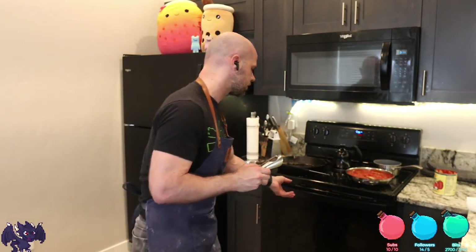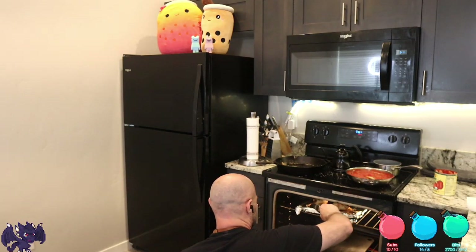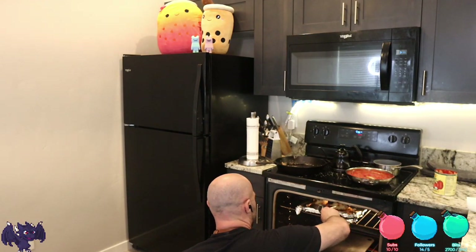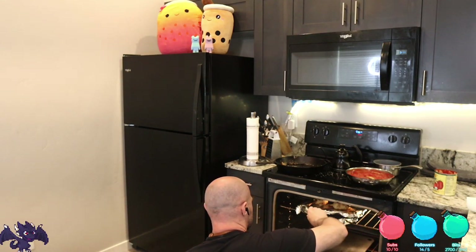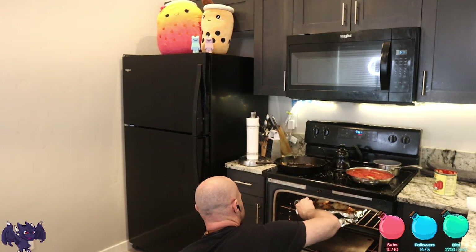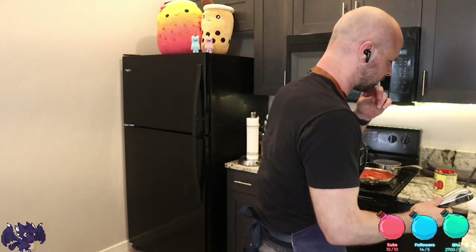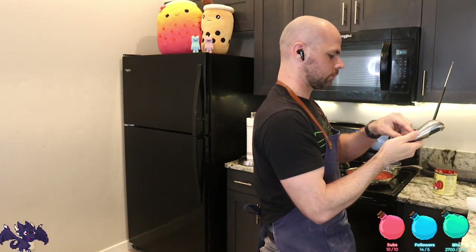We are going to check the meat temperature. Yeah, it can go a little bit more — let's pop into this one too. Spicy. Okay, we're gonna get the dough going. That is chimkin — chicken!